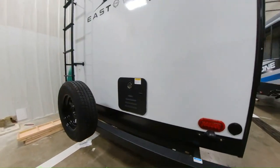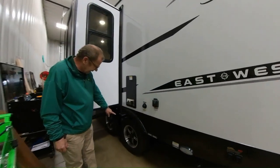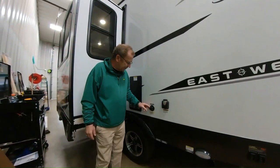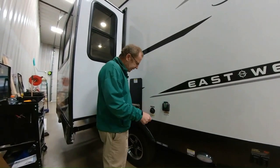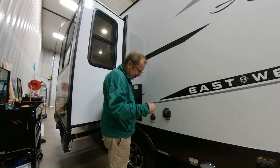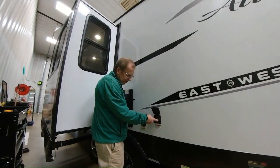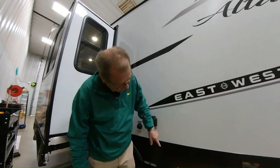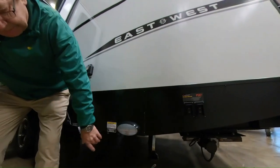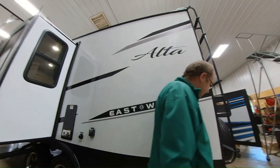Now we're on the back side of the trailer. Here's where you have your furnace. You'll also notice you have Goodyear tires with aluminum rims for a nice smooth ride. Here's your black water tank flush — you hook your water hose up to that, open your black water valve, and there are little sprayers on the inside so you don't get any false readings. Here you have your 30-amp service with the sealed marine-grade plug. Here are your dump valves, and there's a little light so if you're dumping at night you can see what's going on.